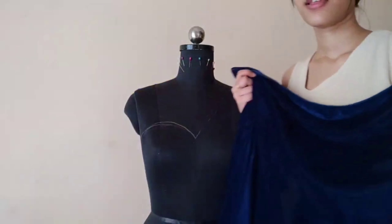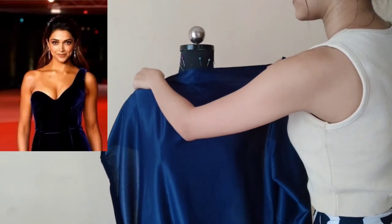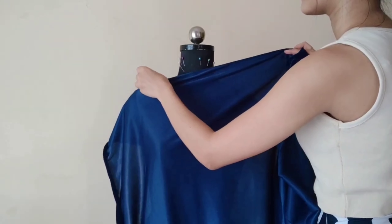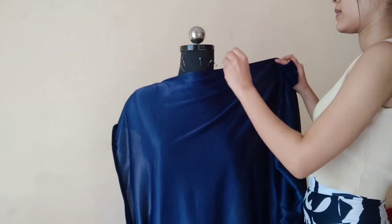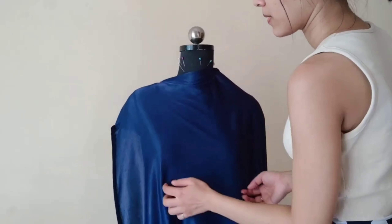So first I have taken this navy blue velvet fabric, and then I will place it on the dummy. But first I have marked the top part — I have already marked it with chalk. Then I have placed it on the fabric, pinned the fabric to the dummy, and then I will remove the folds so that the fitting is good.